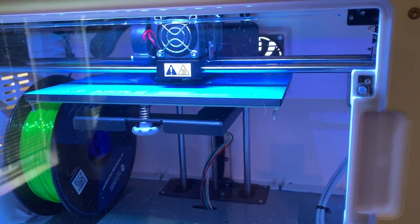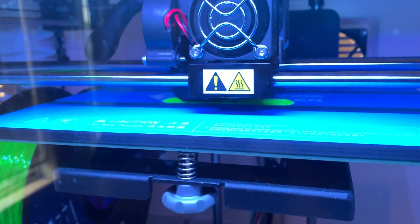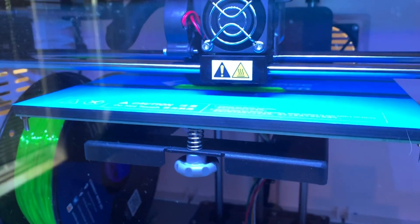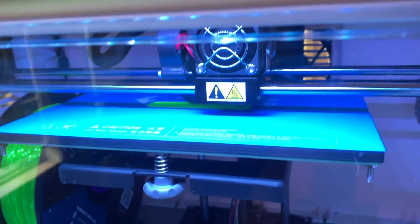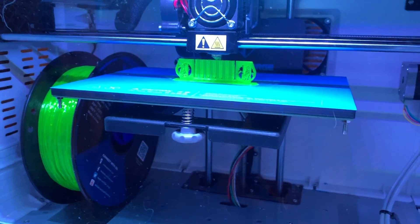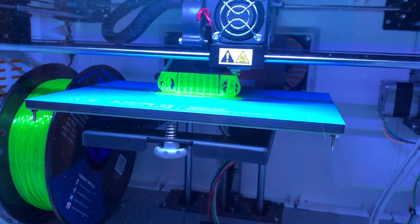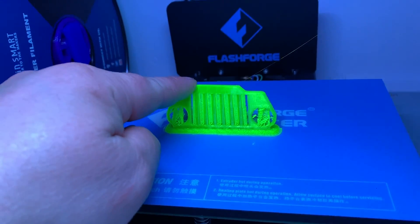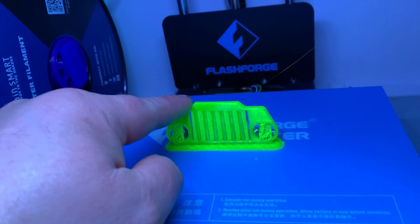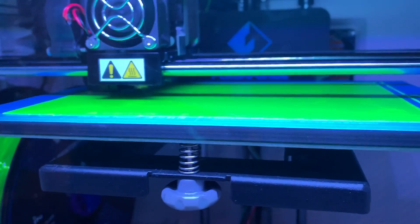The first layer didn't go down so nice on the raft — I may have to adjust the temperature. I'm running 200 degrees; I might have to crank it up. The temperature range for this filament is 200 to 220, so the next print I might boost it up to 205 and see what happens. It looks like it's printing right on the heated bed without a raft, and so far it seems to be looking good.